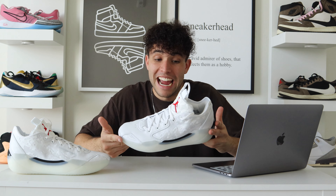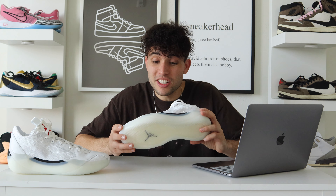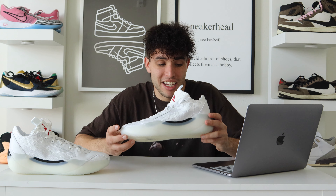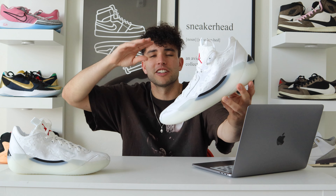Overall, that's the Air Jordan 39. Let me know what you guys think in the comments. For $200 they better have been this fire, and they lived up to the price — definitely a pretty strong contender for one of the top shoes of the year. I'll need to break them down more to see how the traction and cushion hold up, but overall I loved them. Jordan 39s, baby — we'll see you guys on the next one.